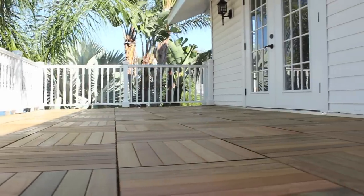As you can see, each deck tile takes only seconds to place, and before you know it, your terrace becomes your personal getaway.